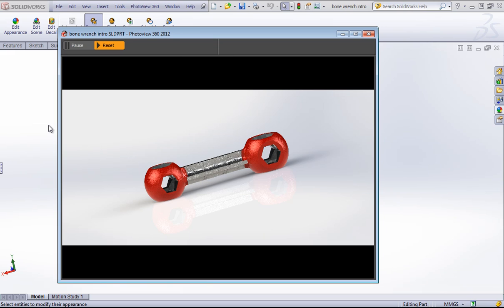This will give you a pretty reasonable idea of what your part will look like. There are some features in Photo View that don't apply to the preview that will apply to your final render, and this will also tend to look a little grainier than it will actually look in the rendering. So if you're a little bit worried about how the preview looks, it typically looks quite a bit better in the rendering itself.